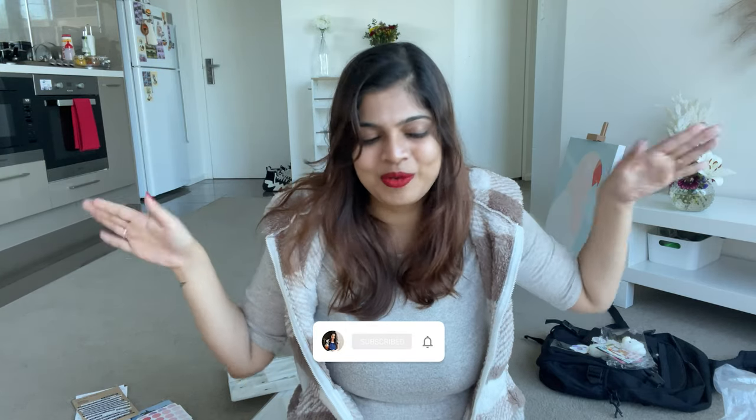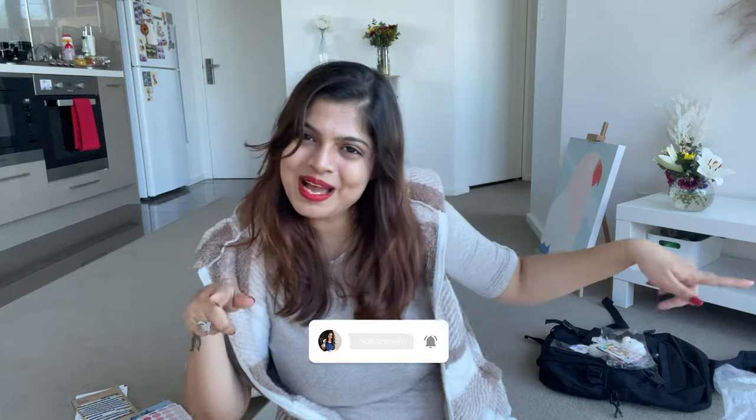So that's basically it for my haul. Let me know if there are any products you'd like me to try or that you think I would like. I hope you guys enjoyed it — I'll see you next time!